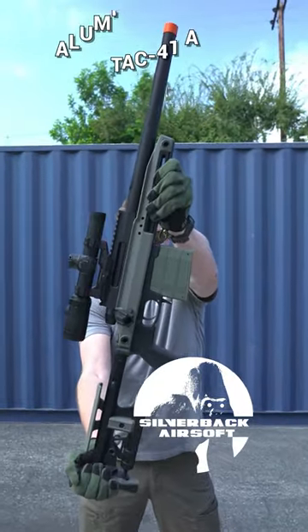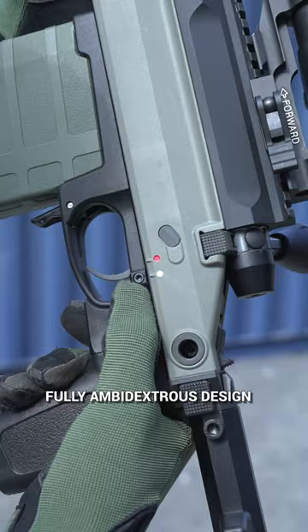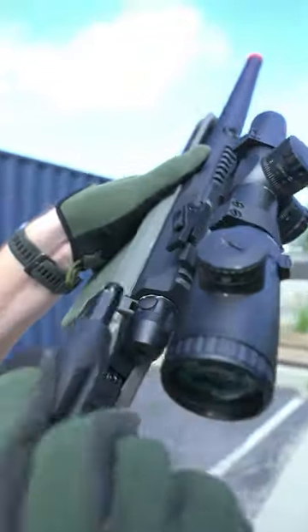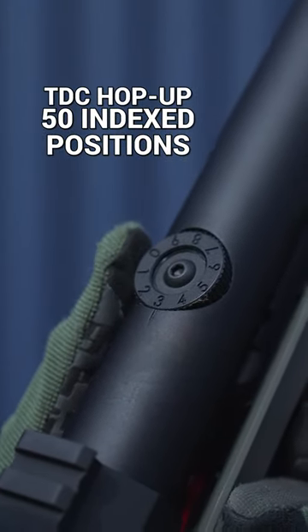The all-new Silverback Airsoft TAC-41A Aluminum Chassis Bolt Action Airsoft Sniper Rifle in 1 minute. Fully ambidextrous design. CNC aluminum TDC hop-up design with superfine 50 indexed position adjustment.